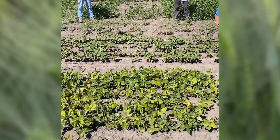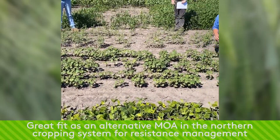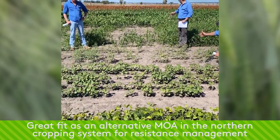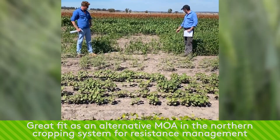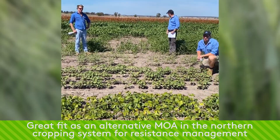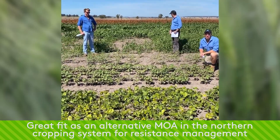One of the things I like about the product is it's a mode of action we're not traditionally using at the moment in the northern cropping zones in our summer crops. And if you can have a look at the back there, we've got our millets — you can see that it's really reduced the germination of the millets coming through. So I see the Group D as potentially being a good resistance breaker for things like barnyard grass and liver seed grass control.